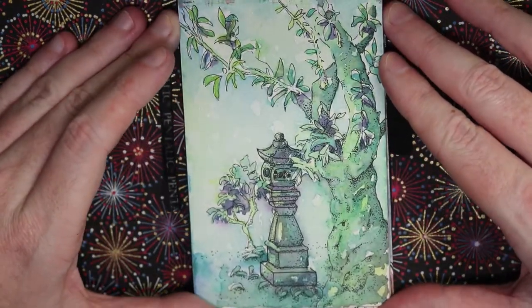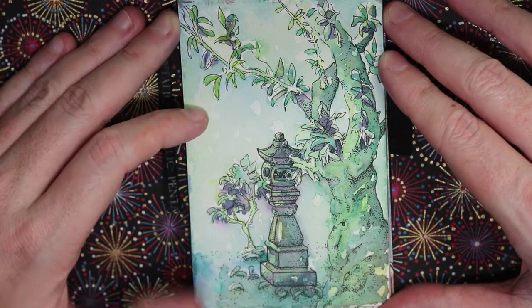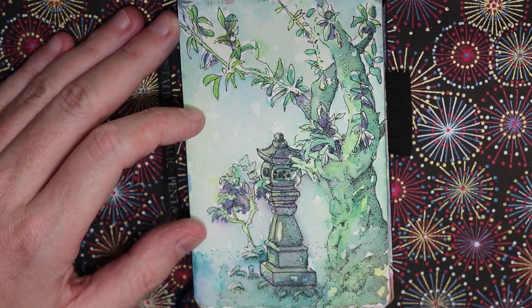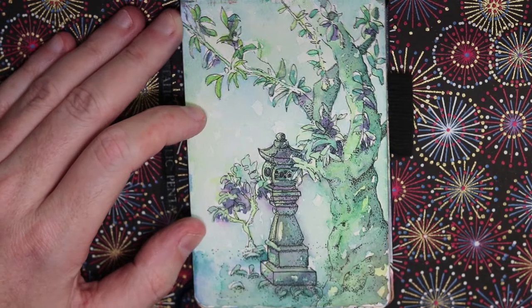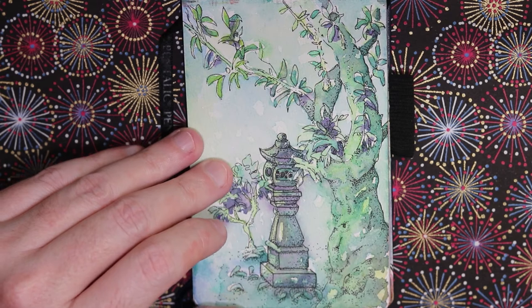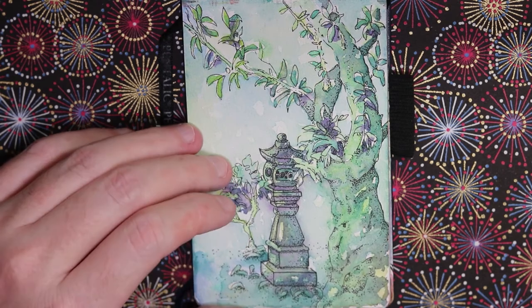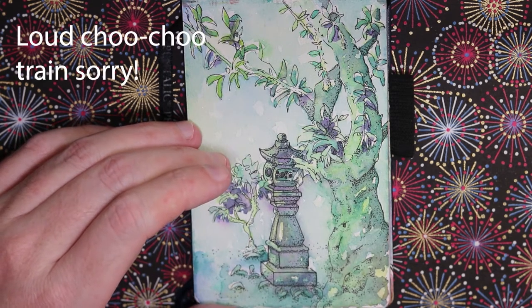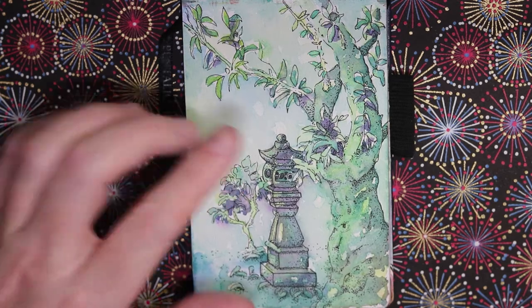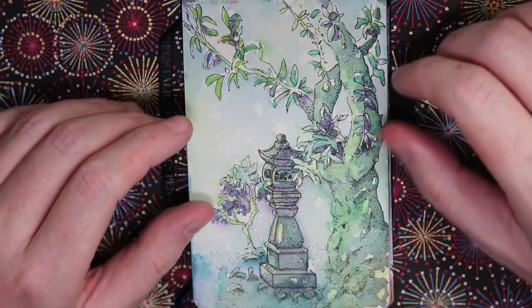Next is from Aoyama Cemetery. I remember going here and sketching with my friend also named Christopher, getting bitten by like a million mosquitoes. It's got a really cool vibe — really ancient with some tombstones and statues that are hundreds of years old.